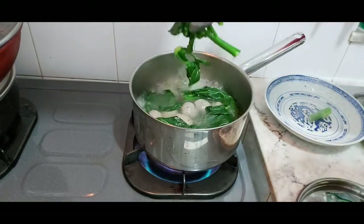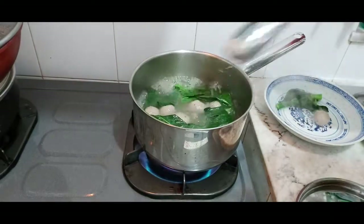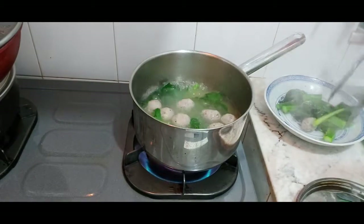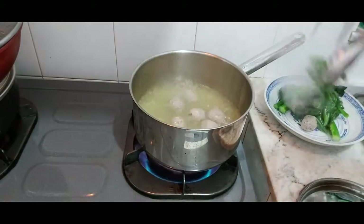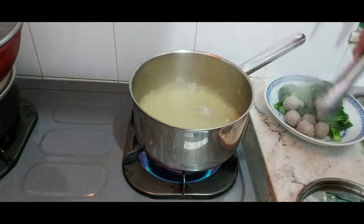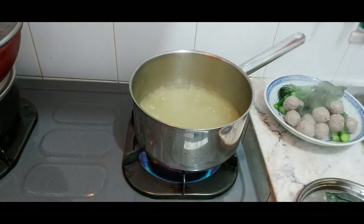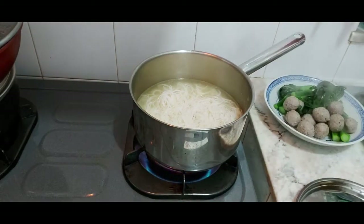You see the vegetables are cooked now, so we can put them aside. The kale is just five minutes because it's really not that much, and then the beef balls another three minutes. Okay, so easy guys — this is how I prepare my lunch.